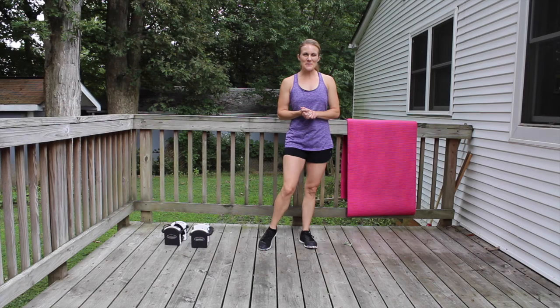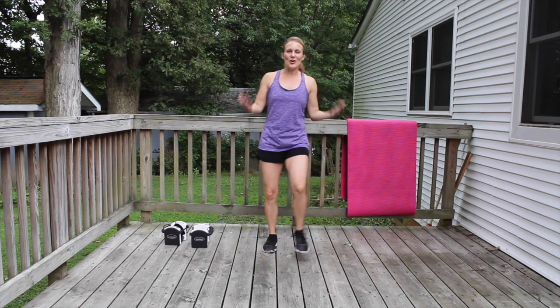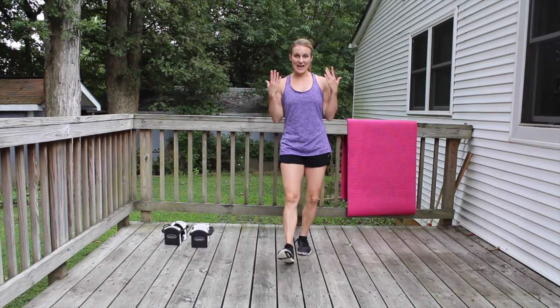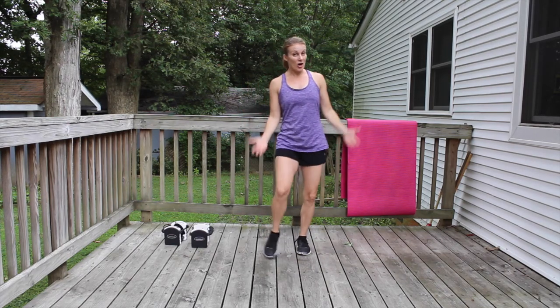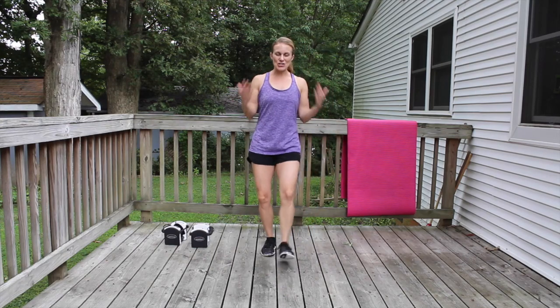Hello all my fit friends! Welcome back to Wild Wildy Now. We have a workout that's going to be broken up into three different sections today. We're going to do six-minute arms, six-minute legs, and then a six-minute core challenge.